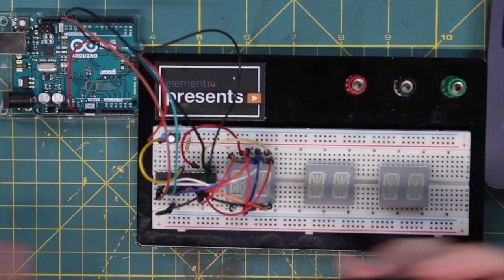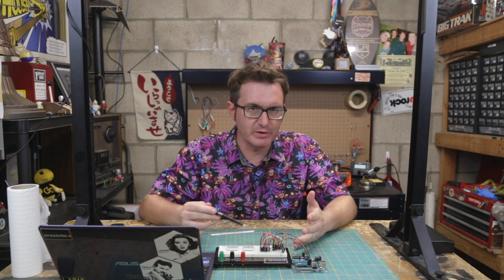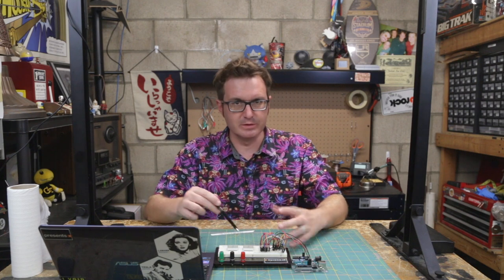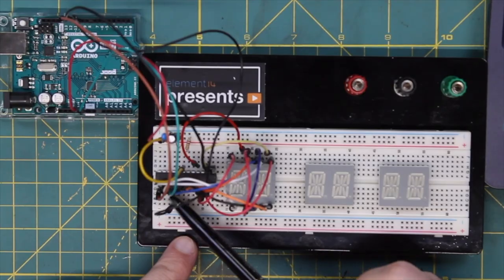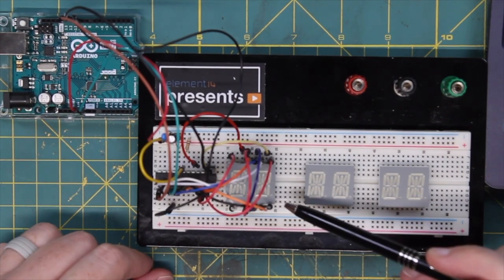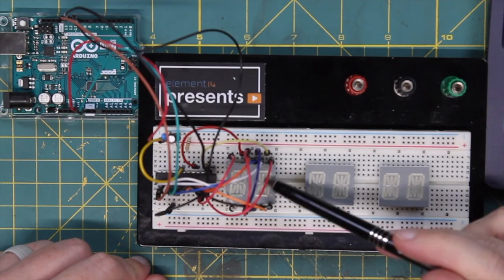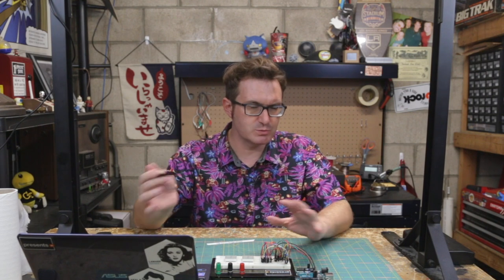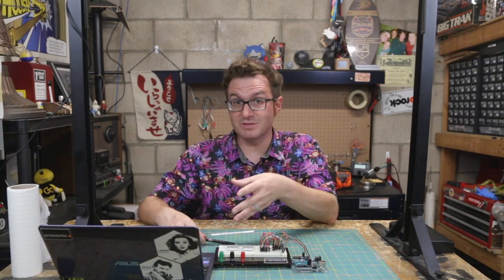Through the magic of television, we have our fully wired demo. I only wired up two digits because it's the same principle as you go, and I ran out of room on the breadboard for all the jumps to the other four digits. Each of the digit pins is tied into the respective segment pins on the display unit, and each segment pin is tied into the digit select on the display unit. I will put a wiring diagram in the show notes in the description so you can check it out.